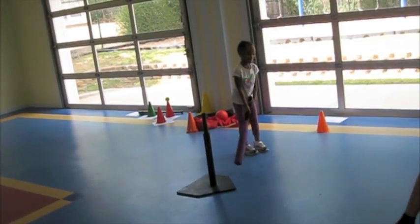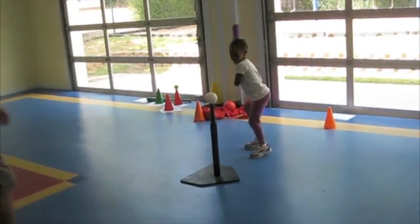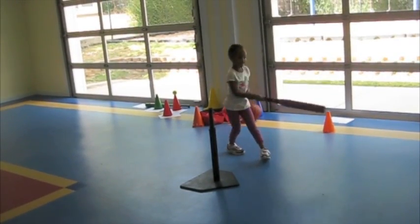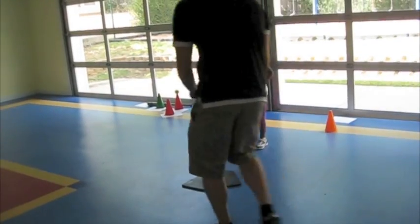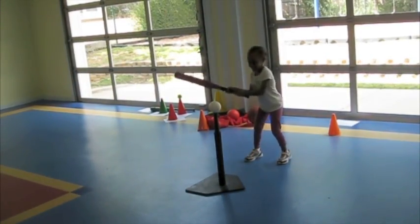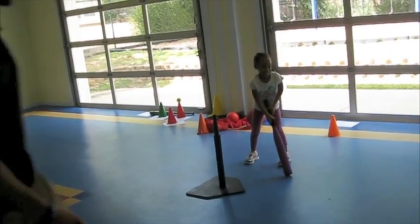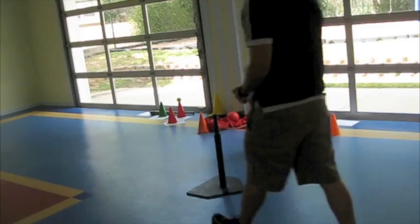We're going to let you do it two more times, all right? Let's see that hit. You're doing excellent. You got a good swing. Put some power behind that one, huh? There you go. Let's see this one. Ready? Good job, Jasmine. That was so good. For your first time in baseball, you did excellent. That was awesome. Good job.